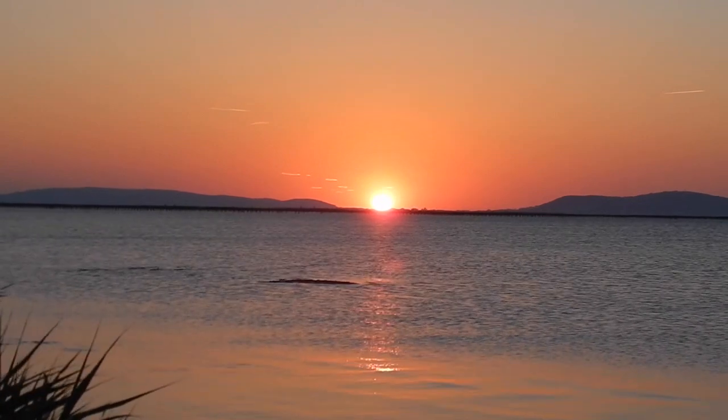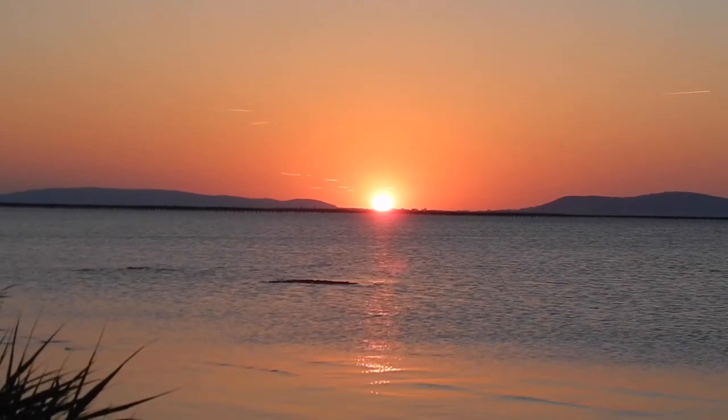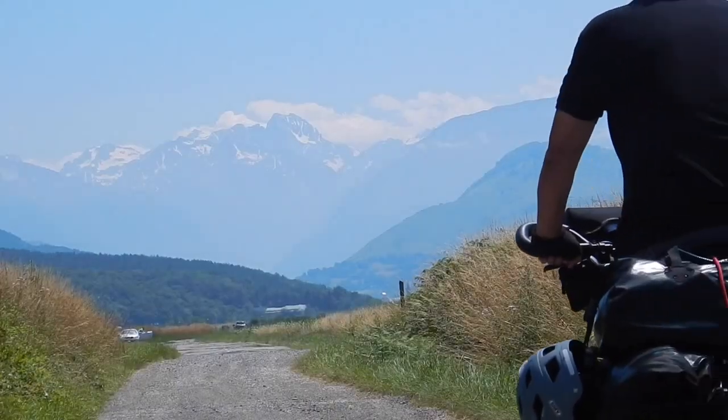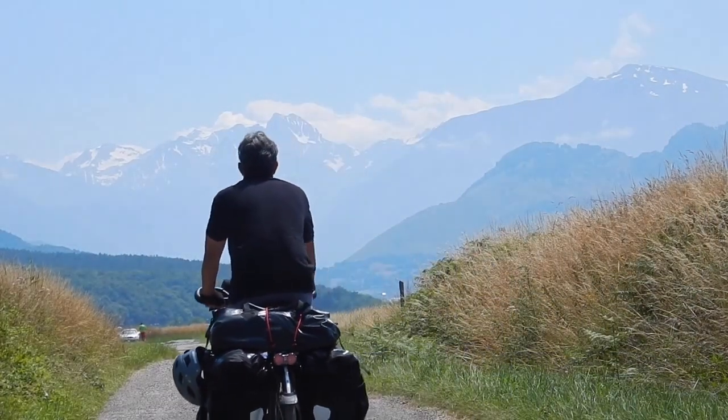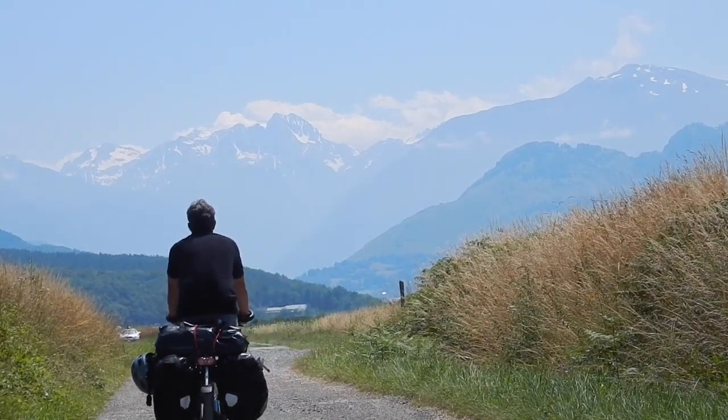If you'd like to receive more sunshine recipes, please don't hesitate to hit the subscribe button above. For the full recipe, check out the video description box below or visit Pete's Pans dot com. Bon appétit et large soif!